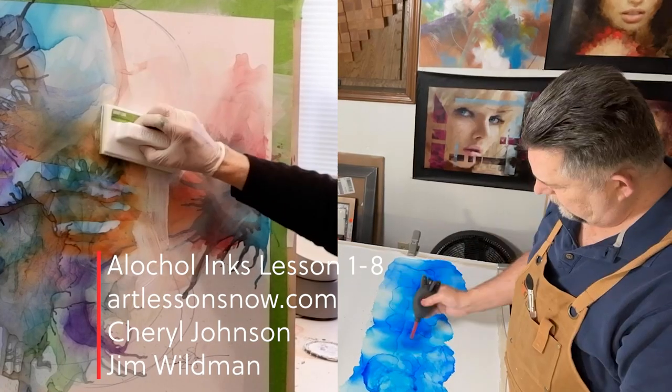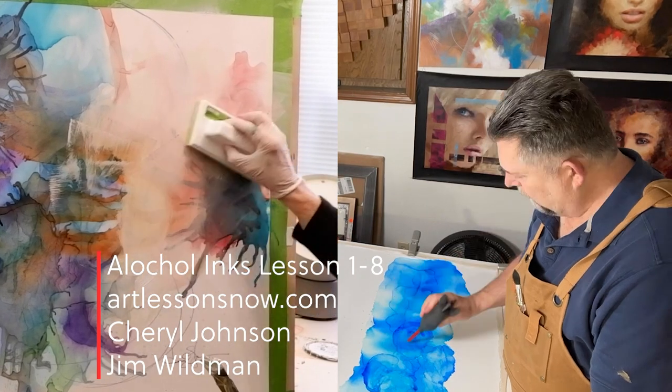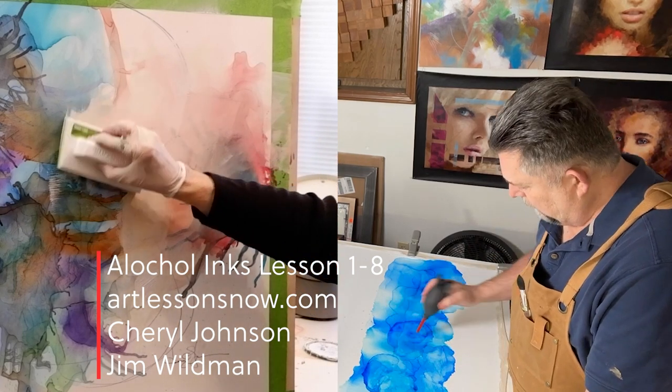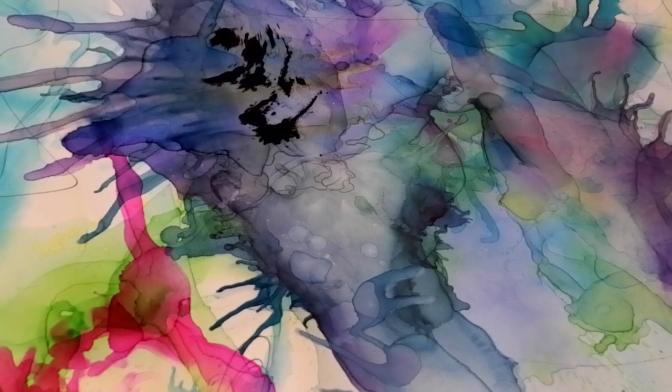This concludes quick snippets from our eight lessons. Please go to our Master Art Class on Art Lessons Now and see both Jim's and my lessons. We encourage you to check out the different lessons and particularly look for alcohol ink — I'm sure you're going to enjoy it. Thank you so much and have a great day.